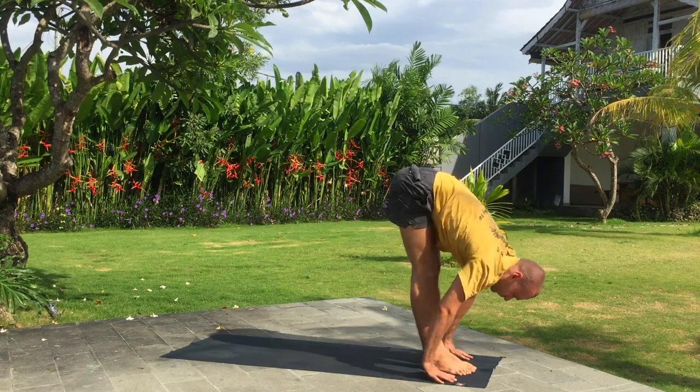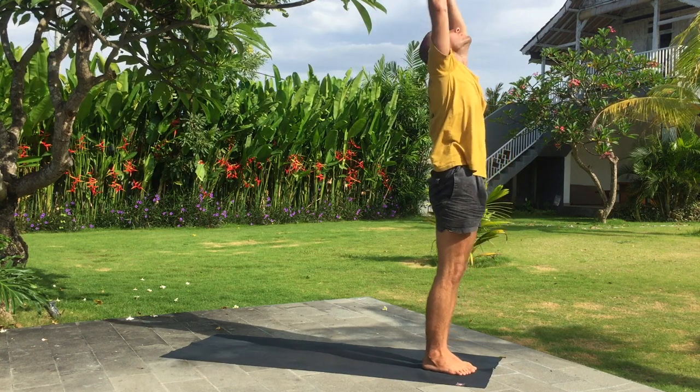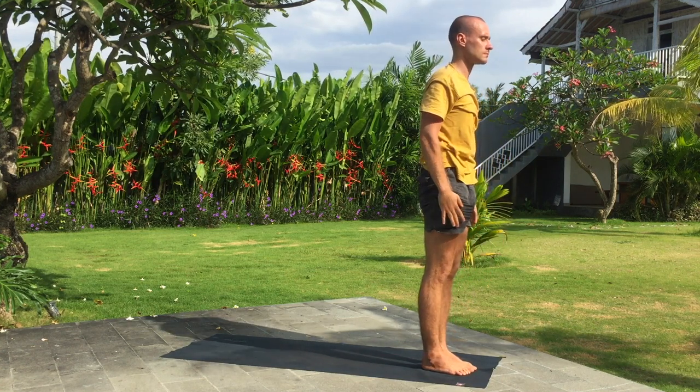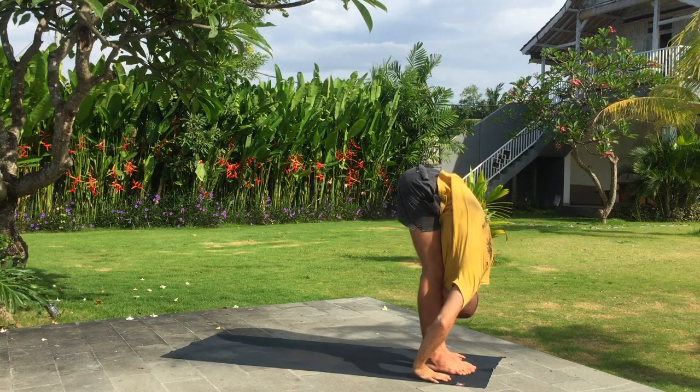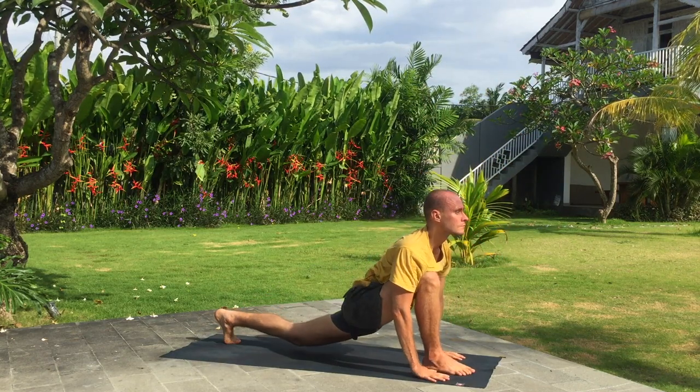Inhale, arms up. Exhale. Inhale, arms up. Exhale. Fold forward. Inhale, left leg. Exhale, down dog.